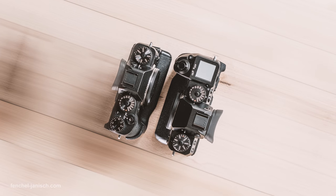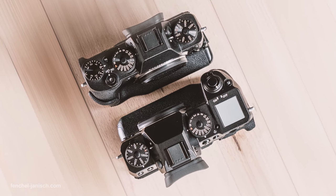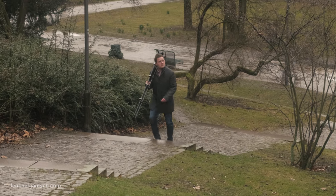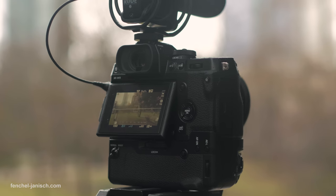Compared to the older X-T2, the X-H1 appears to be much bigger, which is also caused by the new shaped grip. Even though the camera looks quite big, especially with the battery grip attached, it doesn't feel very heavy. The reason I'm using the big battery grip is that if I want to record more than 15 minutes in one take, it's only possible with the battery grip.